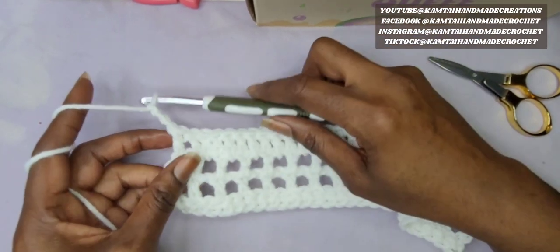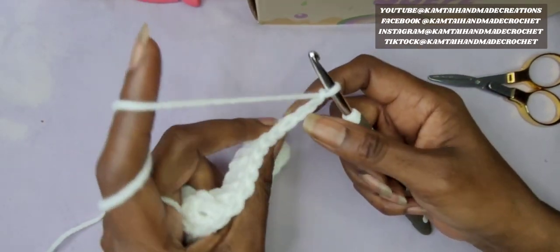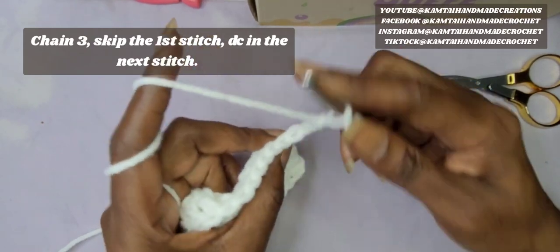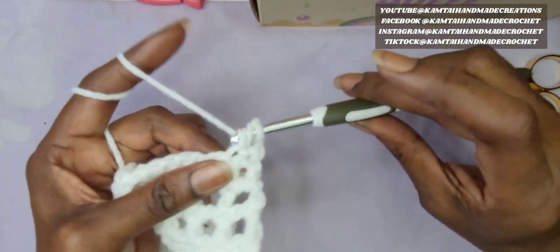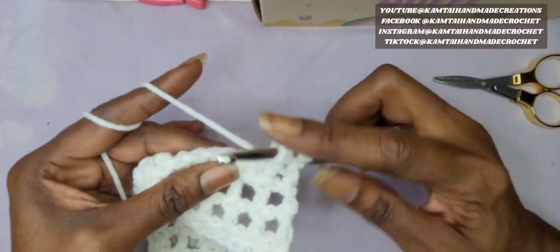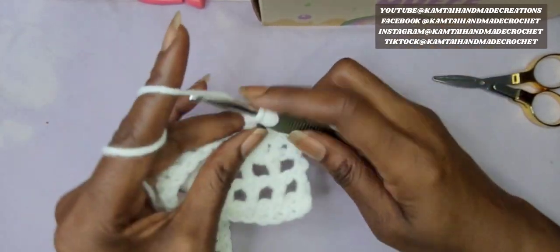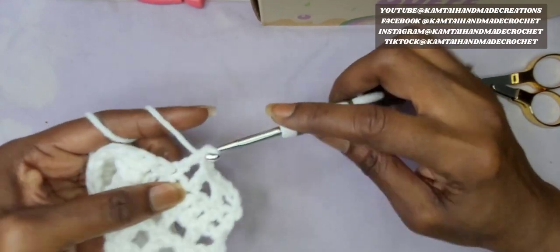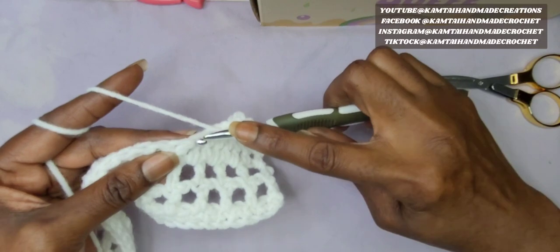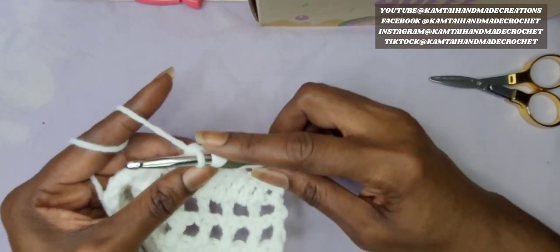Chain 3. We're going to go back into the mesh stitch. If you want to continue making double crochets, you can, but we're going back into the mesh stitch. This chain 3 counts as a double crochet as always. Yarn over, skip that first stitch, and go into the next one with a double crochet and chain 1. Skip the next one, go into the next stitch with a double crochet and chain 1. Continue doing this all the way down until you are satisfied. You can continue on with a mesh stitch or go right back into a double crochet stitch all the way across — however you'd like to do that.